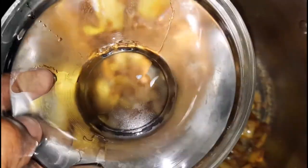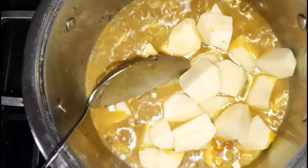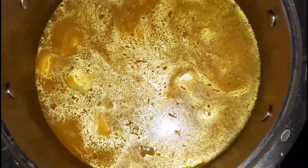So once my ingredients — the curry and everything — has been fried nicely, I am going to go in with some water and give that a really good mix. Once that is done, I'm going to cover the pot and allow it to come to a boil. Now that it's boiling, it's time to add in the potatoes — I'm going to go in with the potatoes, give that a good mix, and I'm also going to go in with some more water.